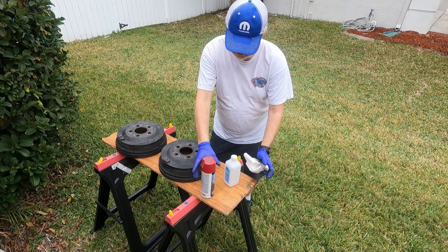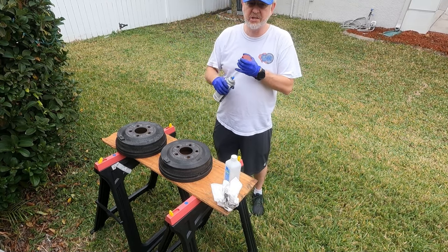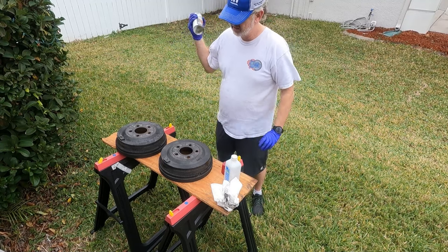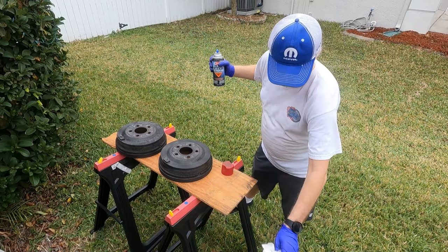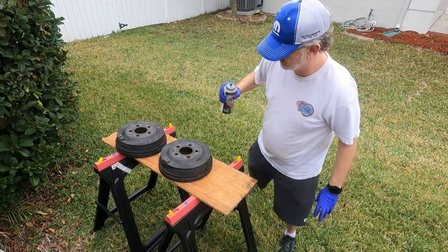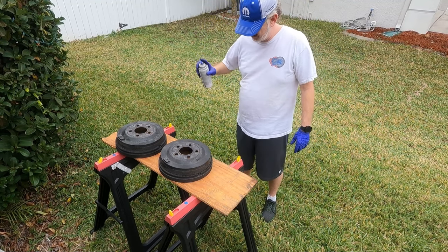You want to start definitely rust free. Not really going to mask because the factory didn't mask — the factory just brushed it on — but spraying it is quicker and easier.